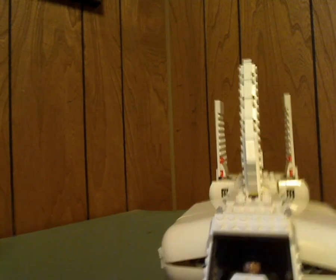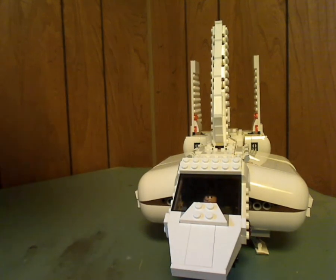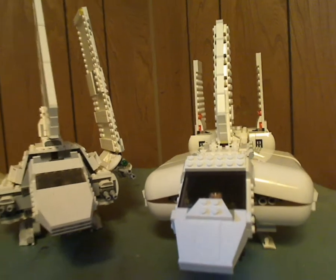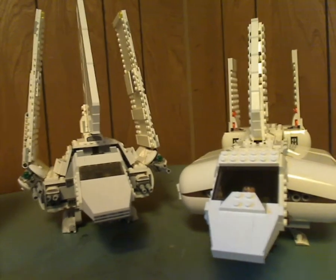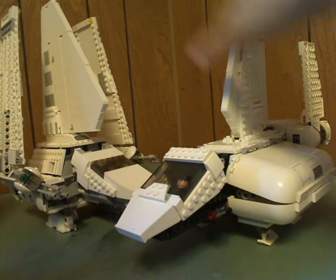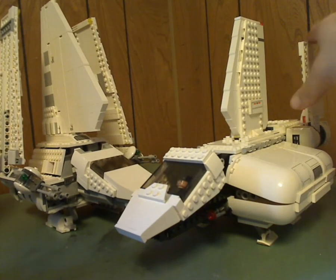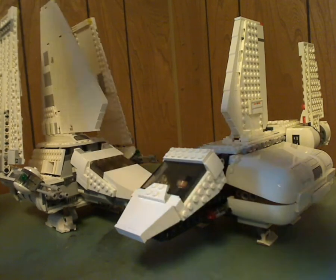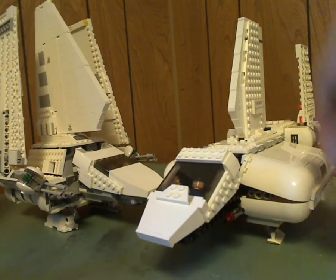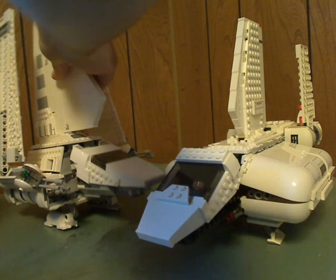Now for a little comparison: here's the Imperial Landing Craft compared to the Imperial Shuttle Tydirium from 2015. It's a little bit similar to that, but with a shorter wing instead of the large one, and shorter in the back rather than the large wings. They're both kind of ratcheted and jointing, but they're meant for different purposes.